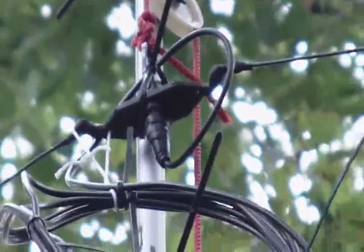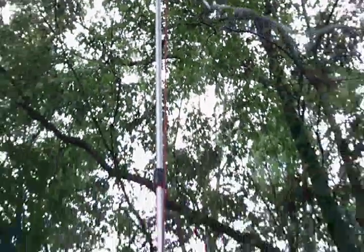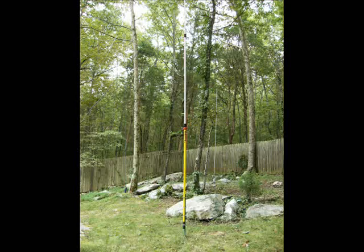But the secret to the support of the mast is that green fence post that I shove into the ground with the soles of my shoes, and it works pretty darn well. Don't know if others had even thought of this, but it works.